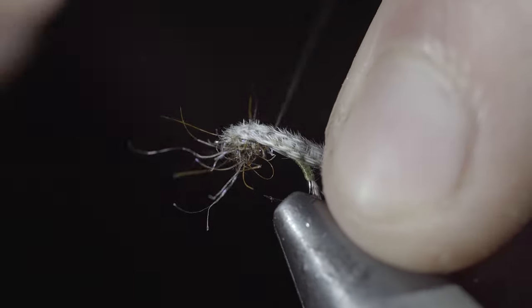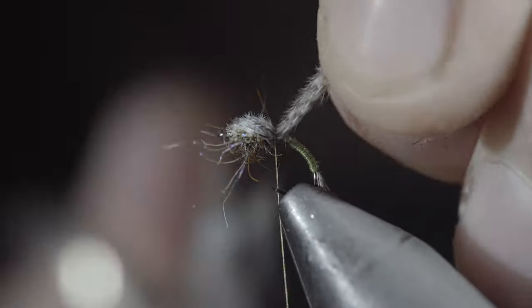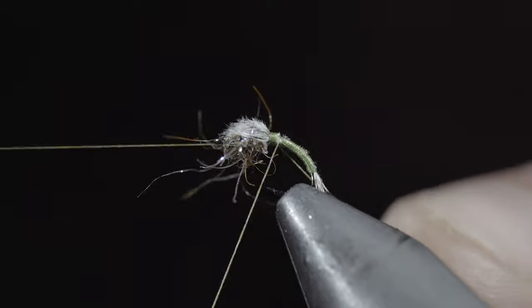Fold over your feather and secure it just behind the dubbing ball, snipping the excess free once complete. Then secure the tag ends using a whip finisher.